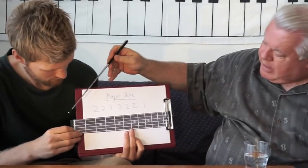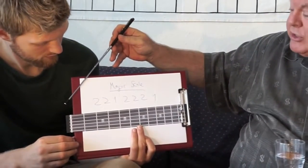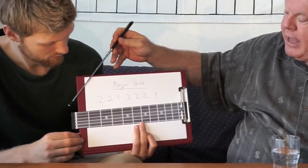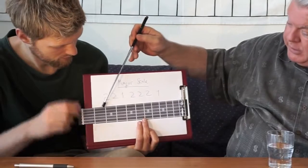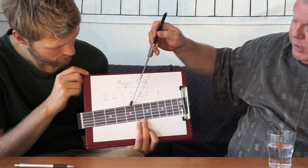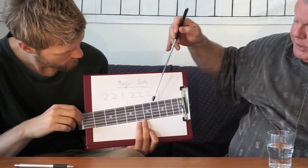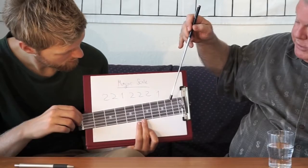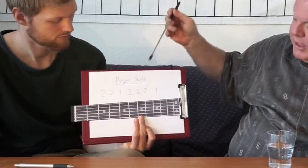If I start from the string, just pluck it as normal — it's called an open string. And I shorten that string by two, same as that formula, shorten it again by two, shorten it by one, shorten it by two, shorten it by two, shorten it by two, shorten it by one — that's the major scale on the guitar.